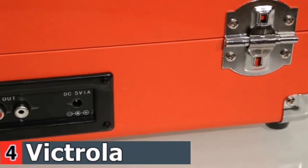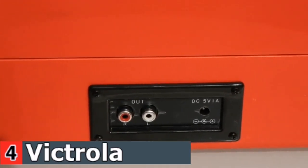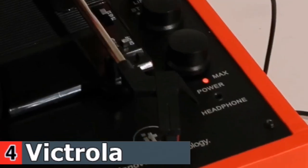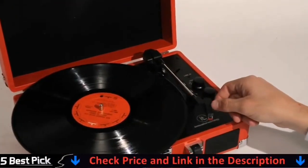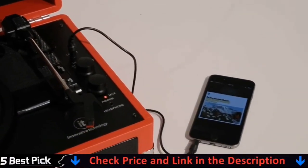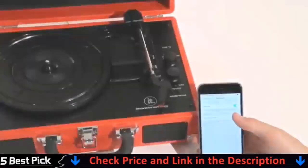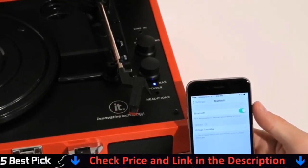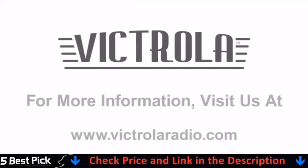If you want to turn up the volume even more, the audio ports on the back enable you to connect to larger speakers. If you're looking to not disturb others while listening to your music, you can use the headphone port. Not for vinyl alone, the suitcase turntable also features an auxiliary port that allows you to plug and play music from an old CD player, an MP3 player, or other auxiliary sources. And new in 2015, there is a built-in Bluetooth receiver so you can stream and play your music wirelessly from your MP3 player, smartphone, or tablet.